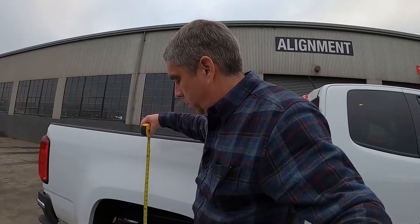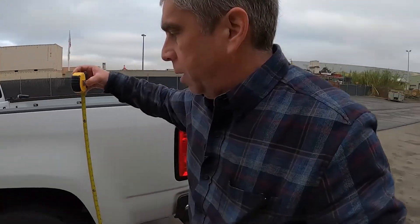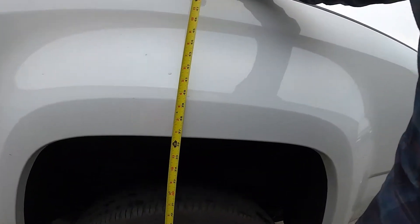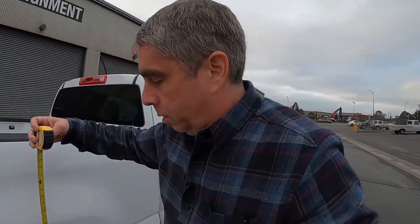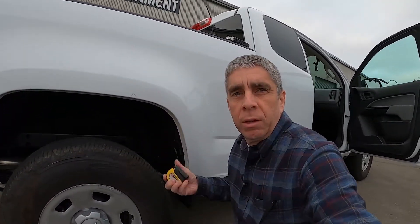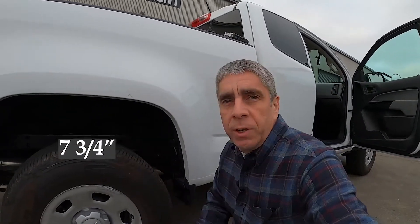The first measurement is from the ground up to the top of the fender. The passenger side came in at about 37 and three-eighths inches, and the driver's side is 36 and a half — so there's a large difference. From the leading edge of the axle just in front of the factory bumps, I measured between the leaf spring and the frame: passenger side got eight inches, driver's side seven and three-quarters. There's definitely a variance.